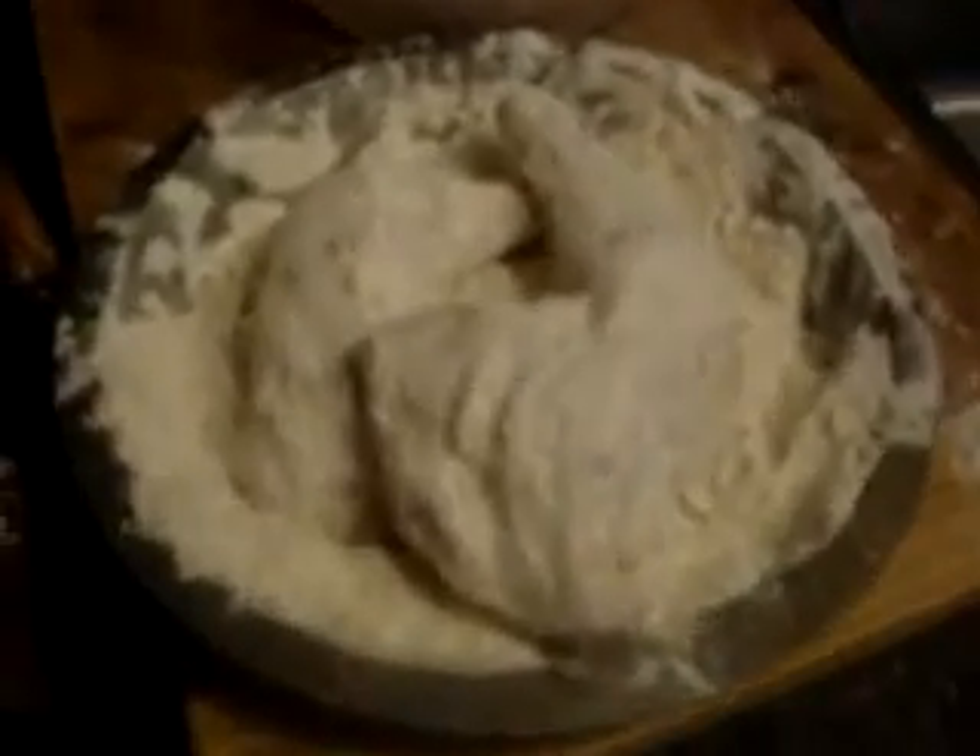This recipe is Southern Fried Chicken. I'm using three pieces marinated in milk and egg, or buttermilk. The recipe calls for egg and milk, and hot sauce — Red Hot — that's what I use.